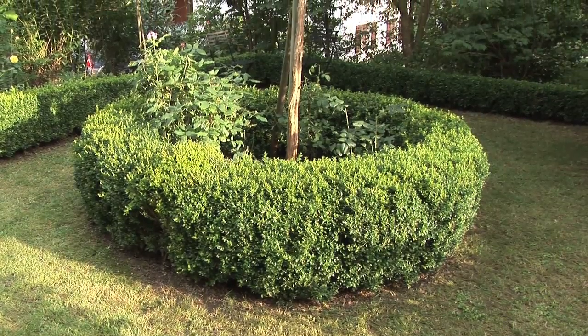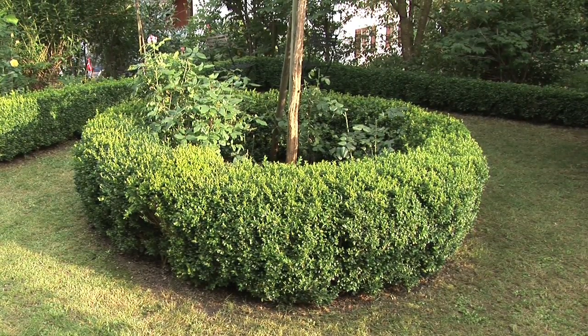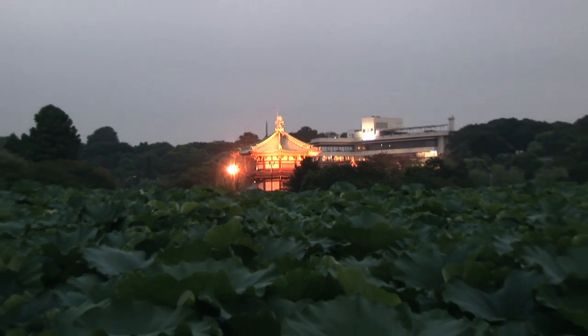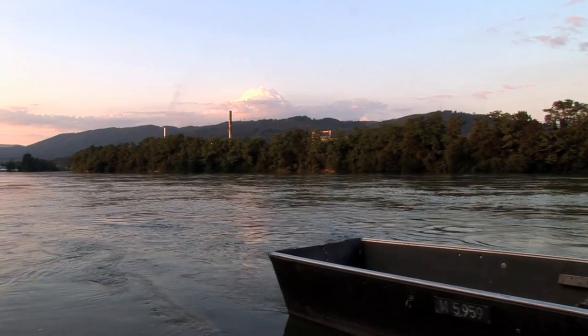Box is an easy-care shrub, robust and much appreciated, but a new pest is threatening this popular garden stalwart. The box tree caterpillar, Diophania perspectalis, was introduced to Europe from Asia and has recently appeared for the first time in Weil am Rhine in the region of Bad Württemberg.